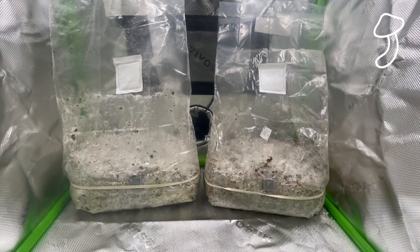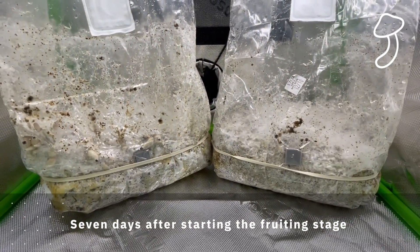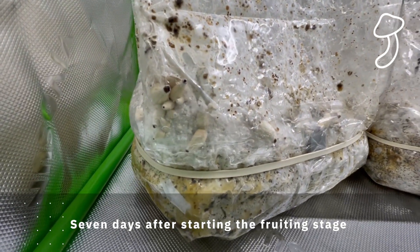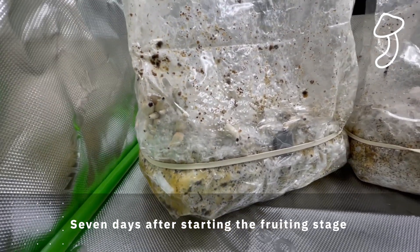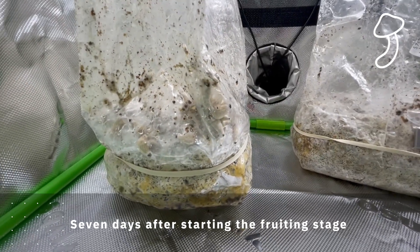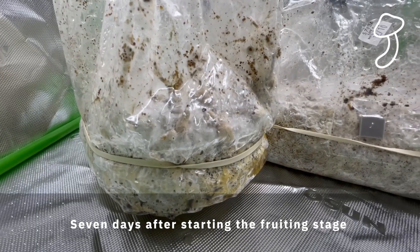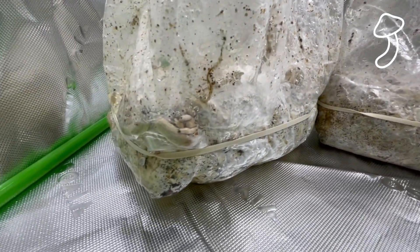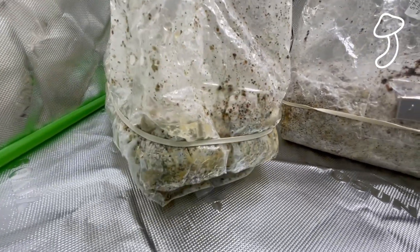After seven days of starting the fruiting stage I could see pins at the side, especially on the bag on the left. The bag on the right also had some but they're not as visible. The left one has just kind of exploded. We're going to open up this bag, create a hood to get more oxygen in, and try to get a time lapse from above to watch these mushrooms grow.